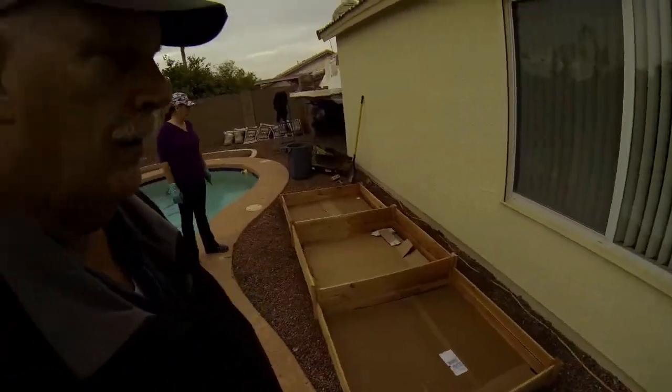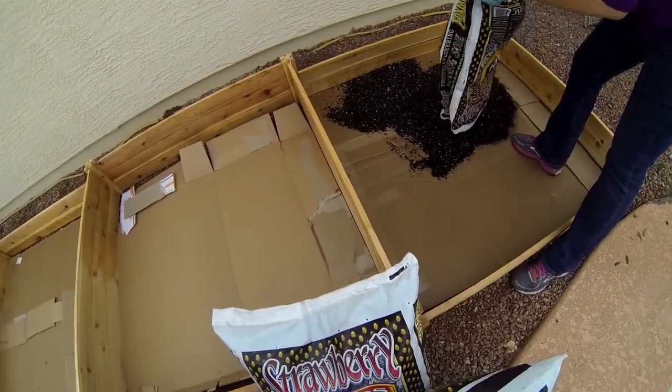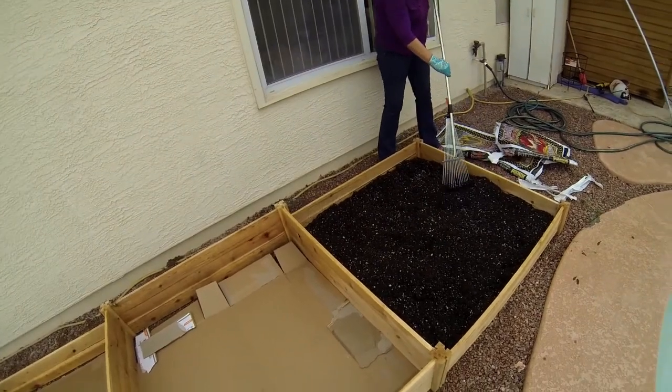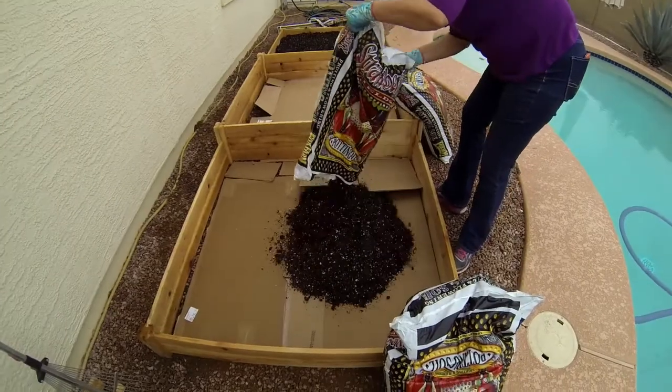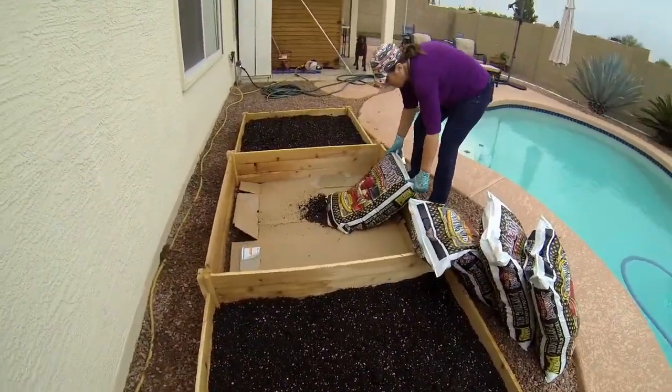The cardboard is in. I know it doesn't look pretty but it doesn't have to be. For our first layer we're going to put potting soil — three bags per four-by-four section. The middle one is higher so we'll put five bags into that and see if we need to share the extra bag with the other two.